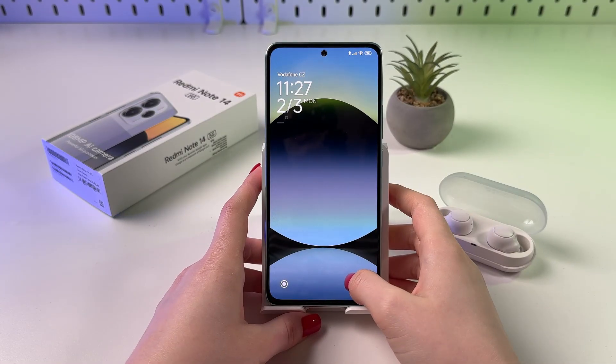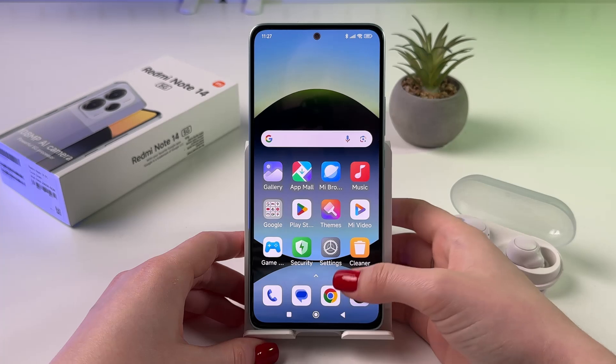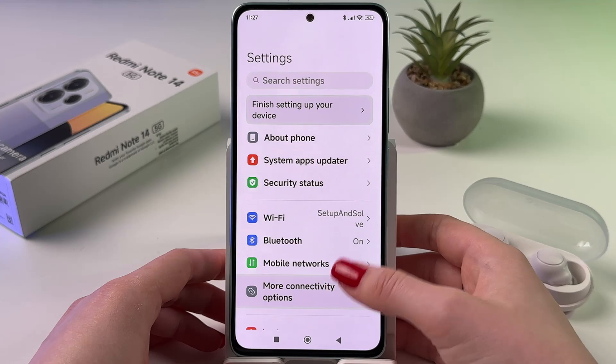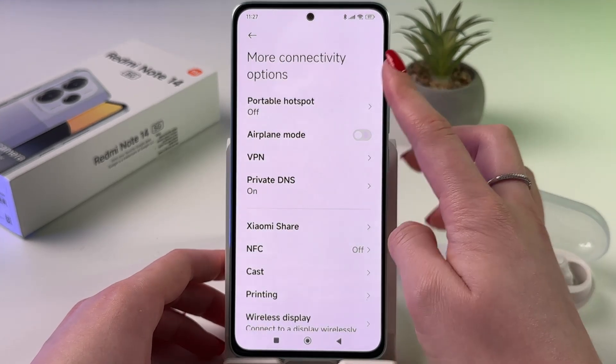Hi! To set up and turn on the hotspot on your Redmi Note 14, as a first step, we need to find and open Settings. In Settings, simply choose the tab 'More connectivity options', and after that, on top, you should see 'Portable hotspot'.